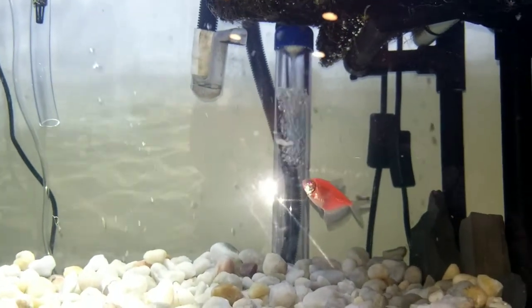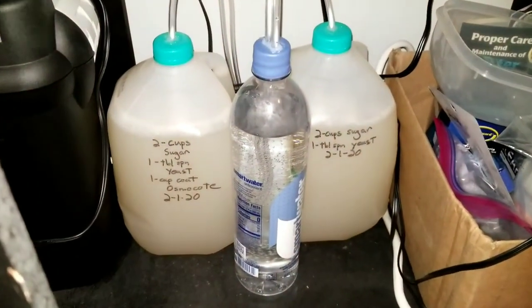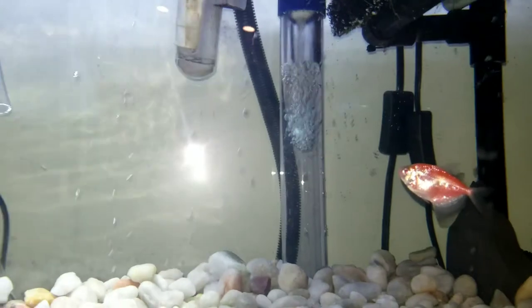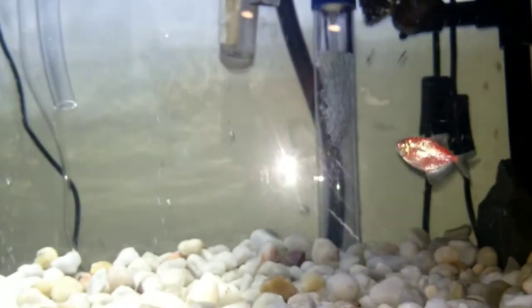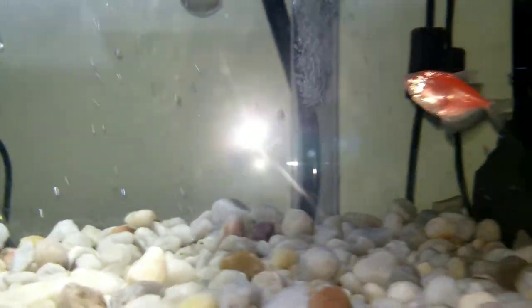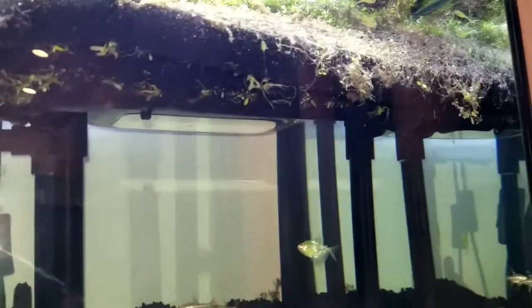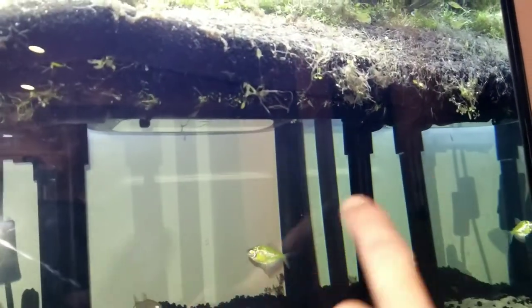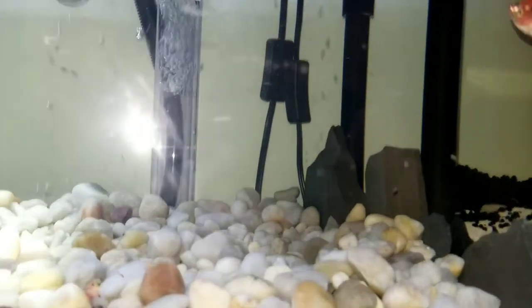It seems like I'm getting a pretty good flow rate out of the two gallons. It's filled up about a fifth or a fourth of the way — all with CO2. And it looks like I'm getting pretty good diffusion. I can see these little bubbles — it's kind of hard to see with the light on, but I'm getting these little bubbles gravitating all the way over here in the corner.